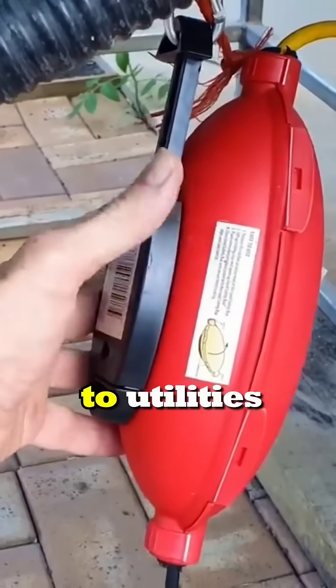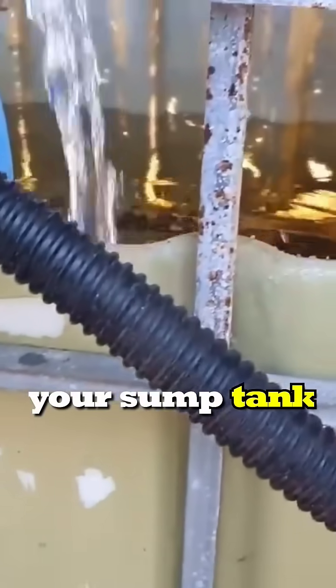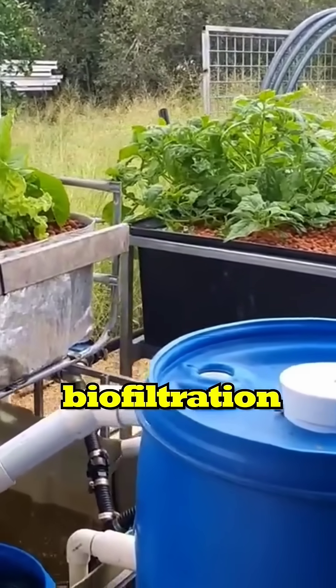Your proximity to utilities is definitely something you need to consider — not only the power, but also the water for topping up your sump tank as well. Now, as for the size of the system you can set up, you're actually limited by the amount of biofiltration you have.